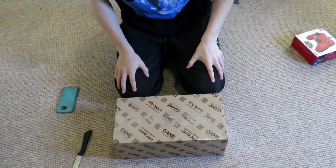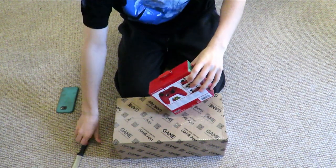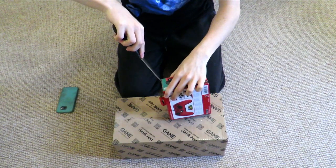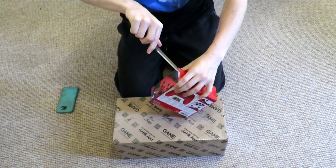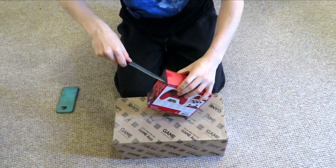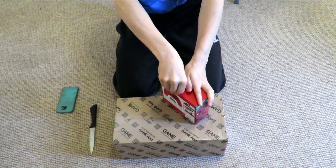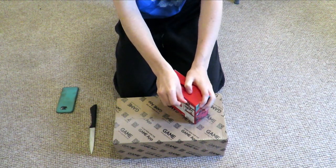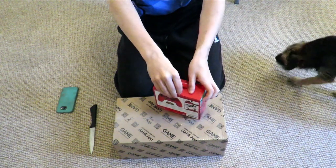We're going to open the controller last and save the big one. What I'm also going to be doing is a let's play of Super Mario Odyssey on my channel, which I'm super excited for. I've been waiting for that game for so long. When they announced the Switch I was like, wow, this game is going to be incredible. It should have been a launch title — that definitely would have boosted sales, but most people bought the Switch anyway when Zelda came out.